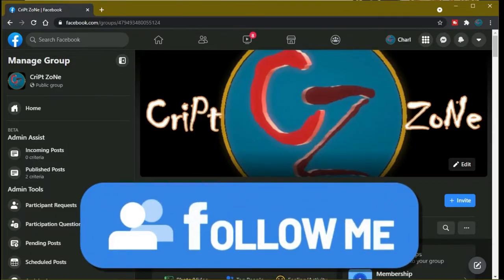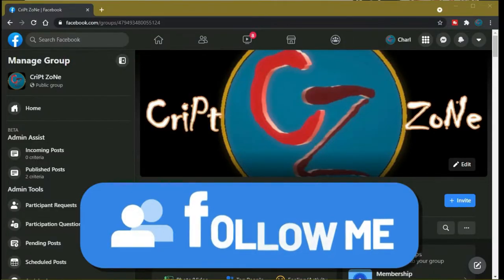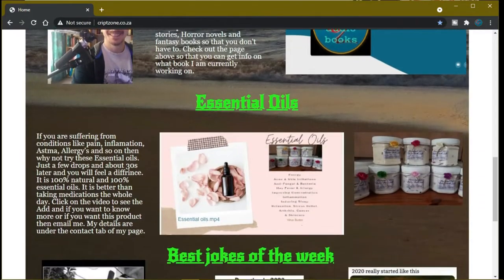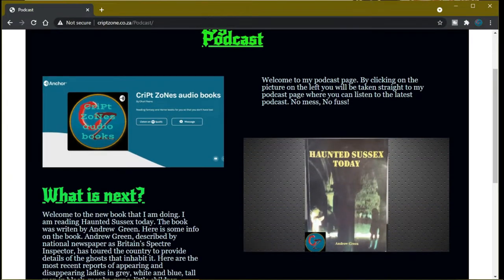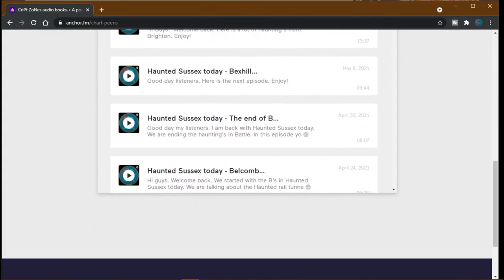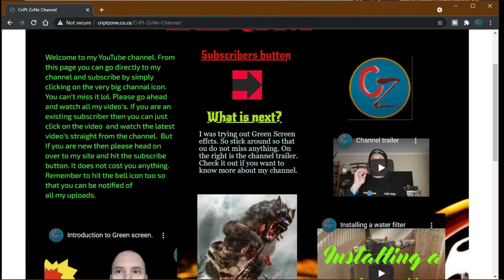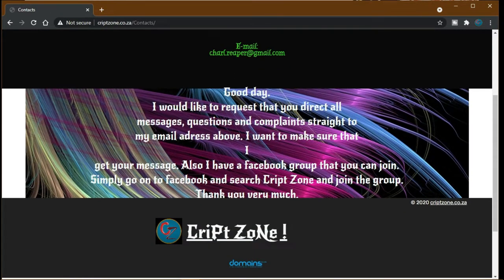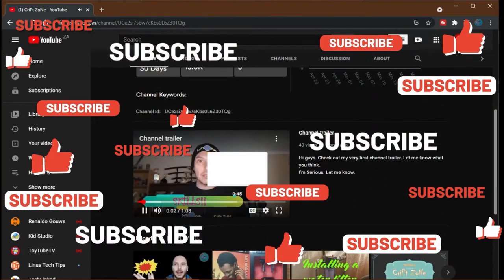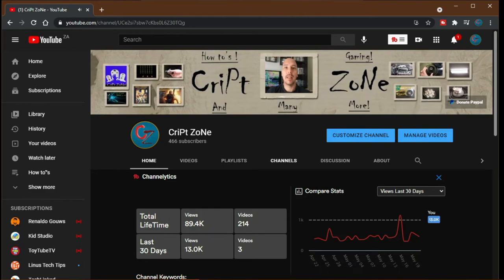Something new for you all - there is now a Facebook page so feel free to follow me on my Facebook group. We will be discussing behind the scenes features and videos. Also don't forget to go to my website at www.crypzone.co.za where you can go straight to my podcast. On my YouTube front page there is now a PayPal donation button where you can feel free to donate to this channel to help it grow. Thanks for watching and until next time, cheers.